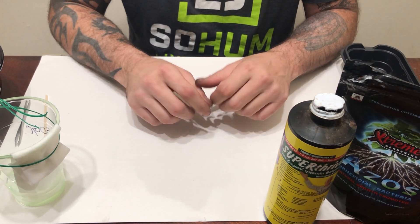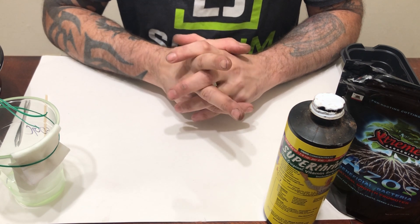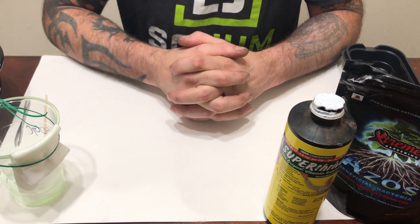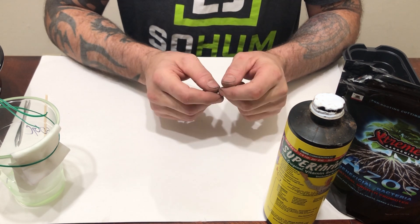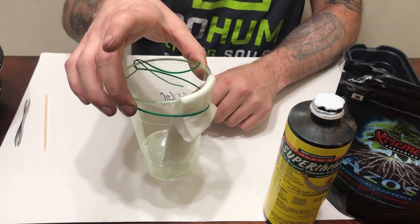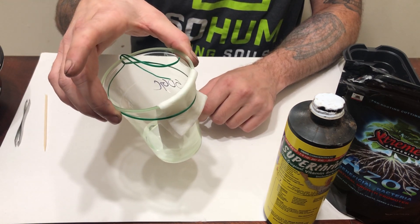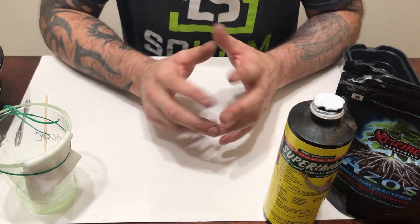Hey guys, this is Closet Ninja and this is going to be video 2, part 2 of the germination videos. In my last video we took the seeds and prepped them to put in this little rig right here so we can get those things to pop open and the taproot to come out. This is two days later.